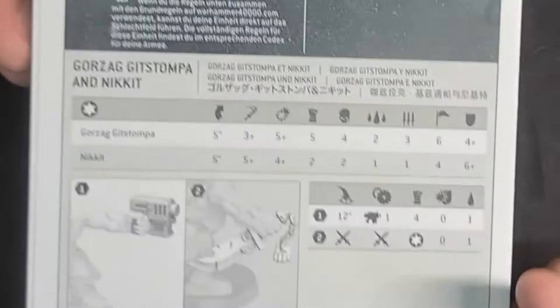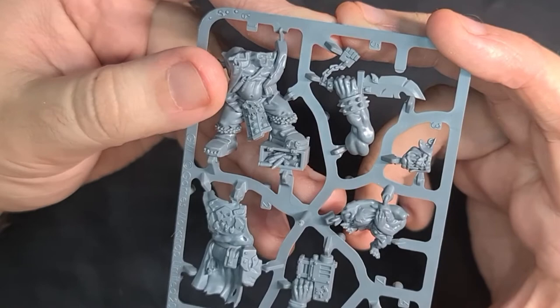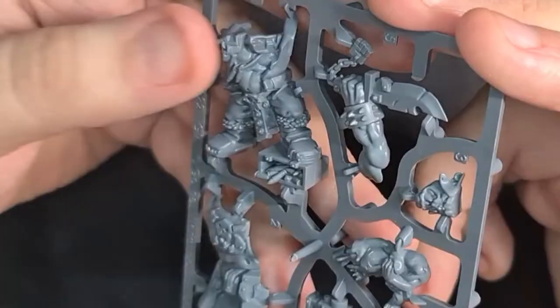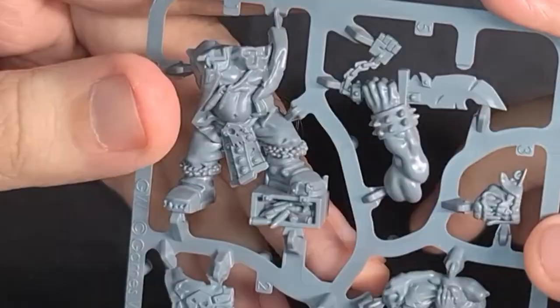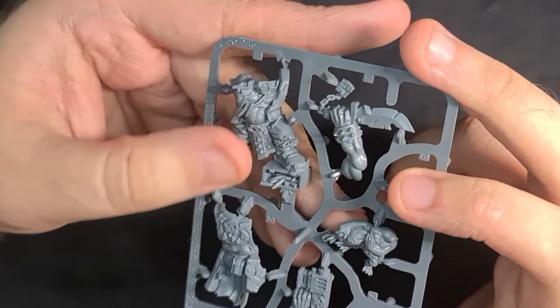You get two bases. Gorzag's body has a couple of bullets hanging off him like any good Knob does, and a tooth there. There's a new style of head connection that's squared out, which makes head swaps a bit harder. You also get a really nice loincloth with tassels and rivets — that's missing from a lot of the new Ork range and I really like that look.